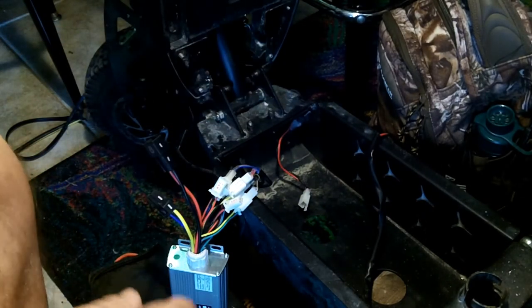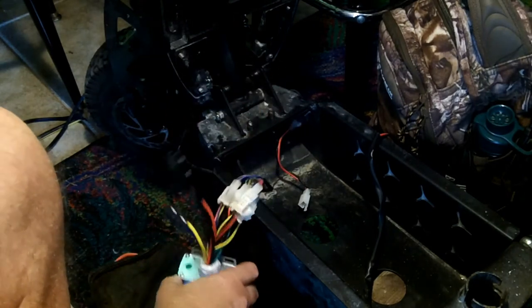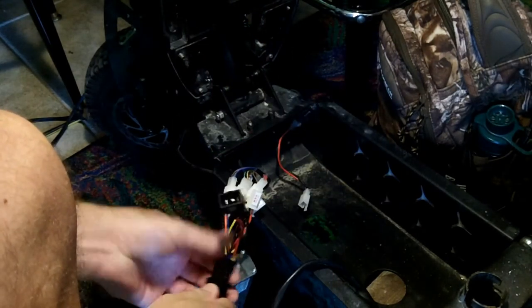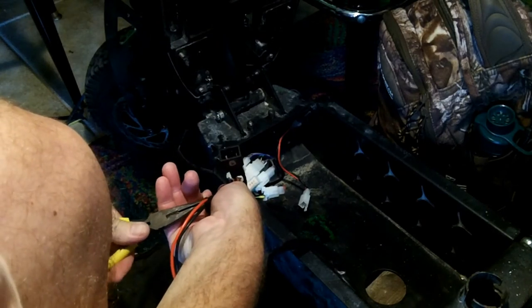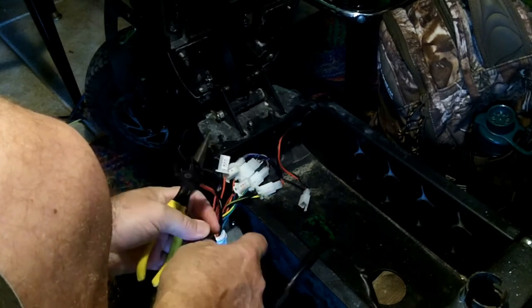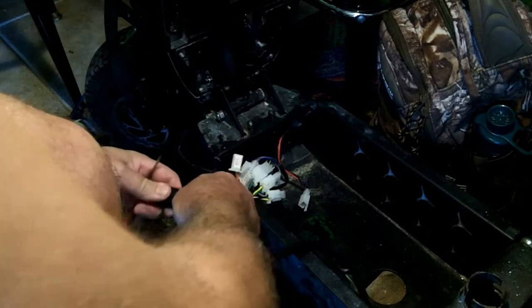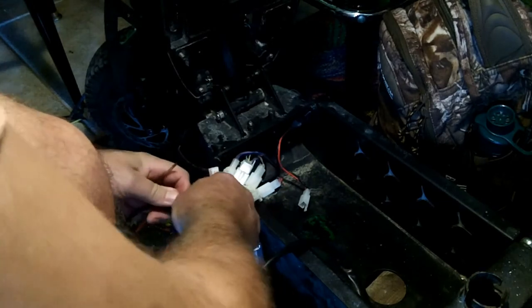Now all but the charging port is hooked up. Let's hook up the motor — motor to motor. Bad connections will generate heat, so make sure your wires go in all the way. And battery — again, make sure they are all the way in.